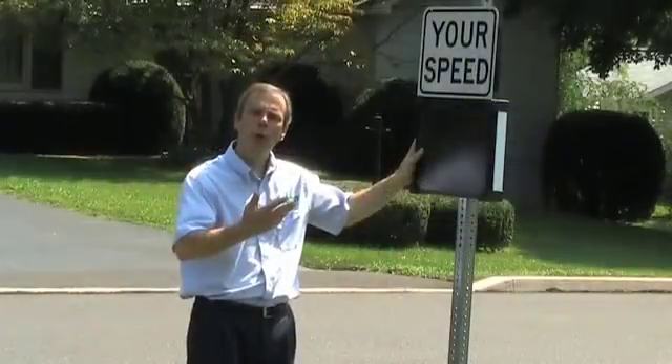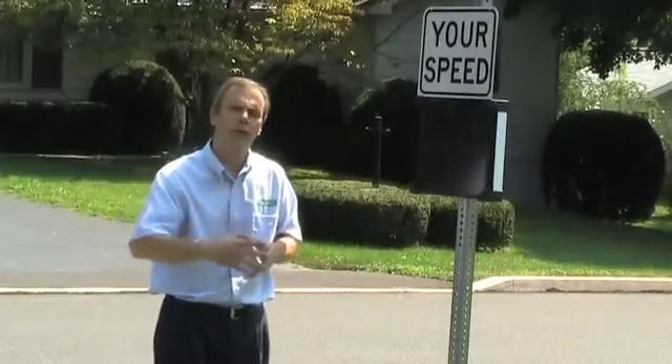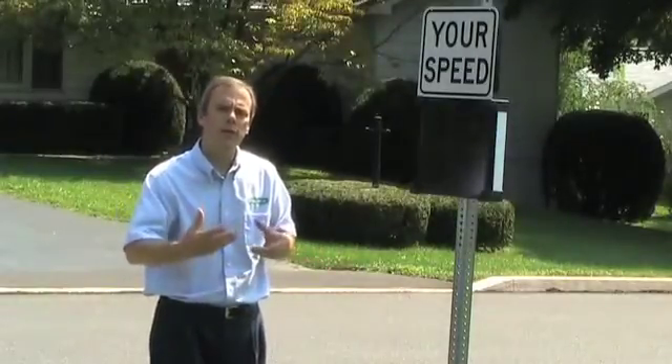With its superior portability and its straightforward controls, the SpeedSentry Shield is an excellent tool for your municipality's traffic calming program.